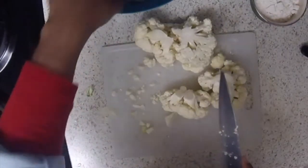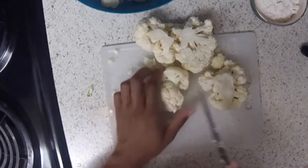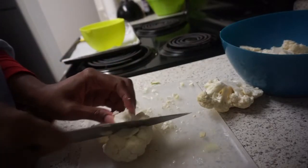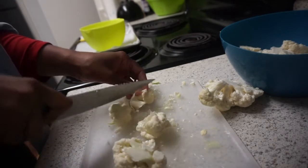You're going to cut up the cauliflower head into bite-sized pieces, better known as florets. So get to cutting, but be safe. You see how I'm holding my fingers? That is incorrect — be better than me.